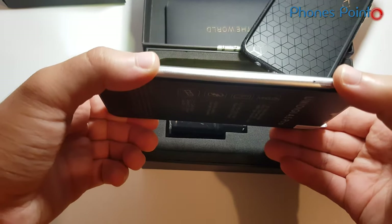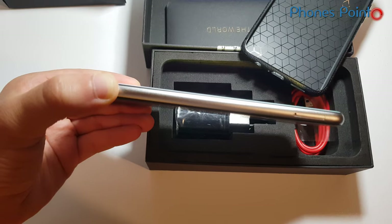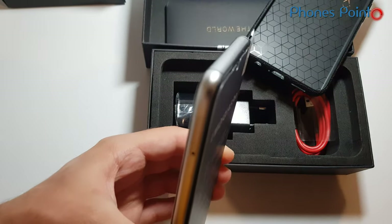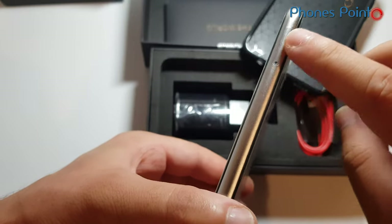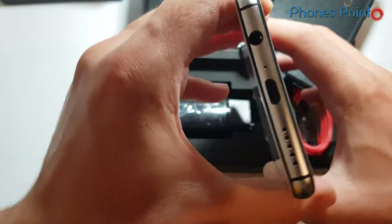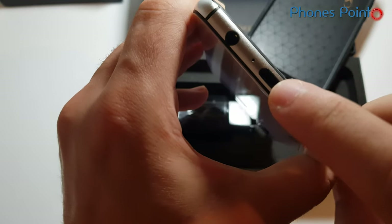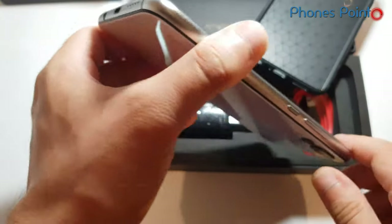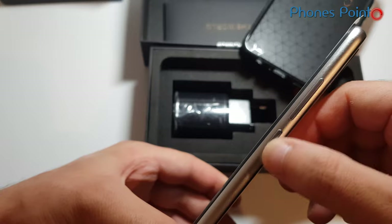On the first look there is a metal frame, as you can see. On the left side there is a SIM and microSD slot. On the bottom we have a 3.5mm headphone jack, a microphone, a USB port, and a loudspeaker. On the right side we have a volume rocker and power button.